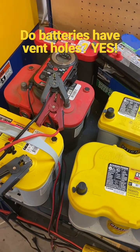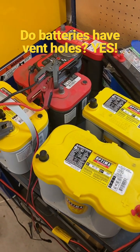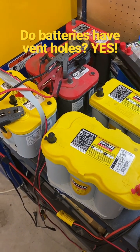Optima Jim with Optima batteries talking about vent holes on batteries. All lead acid batteries have provisions for venting gases that are both flammable and toxic in severe overcharging situations, and that includes Optima batteries.